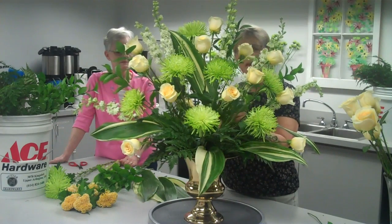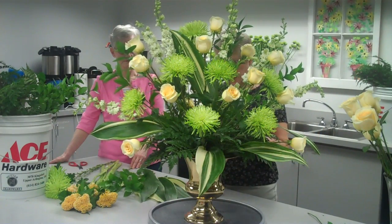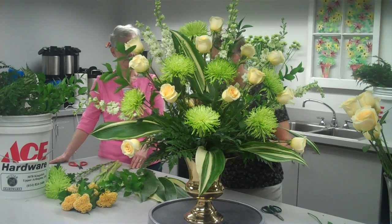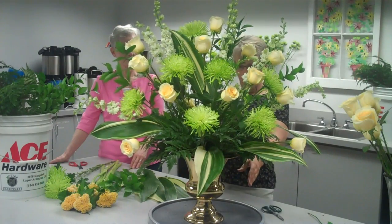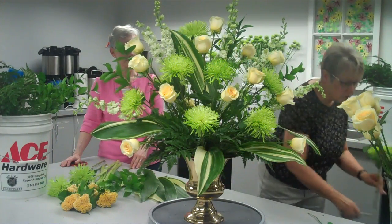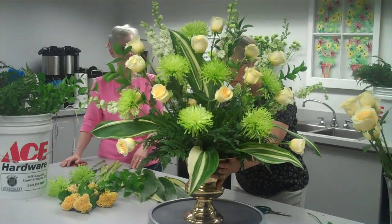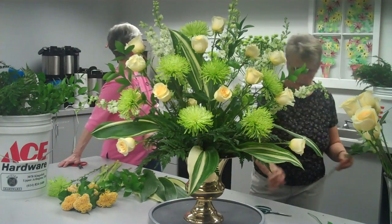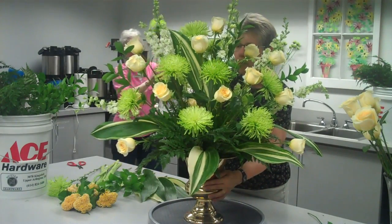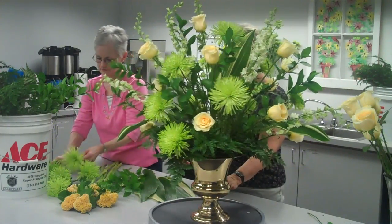I'm also doing this on the back of it as well. Now when I set this at the altar, it's going to be pretty close to the altar itself, but it still gives you a nice covering of the back of the arrangement. Now you can start to see how the back is filling in.